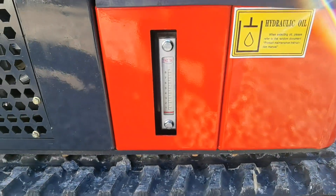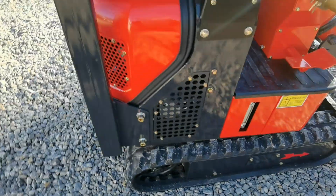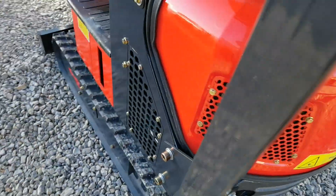Der Hydrauliktank ist auf der rechten Seite. Und der Dieseltank ist auf der linken Seite.